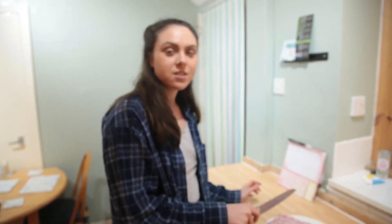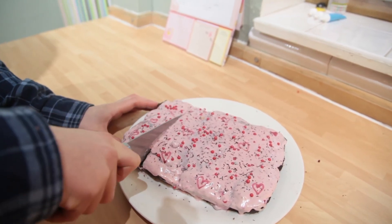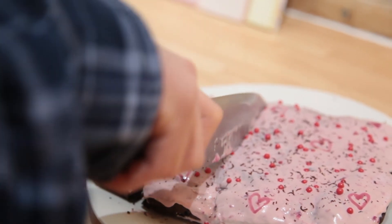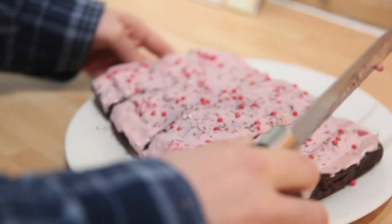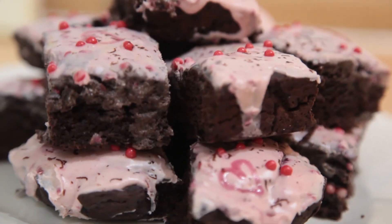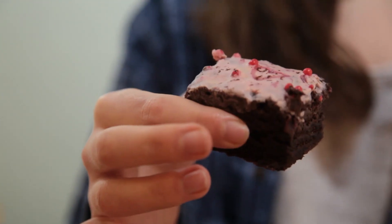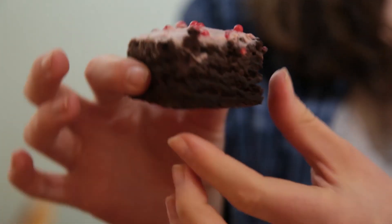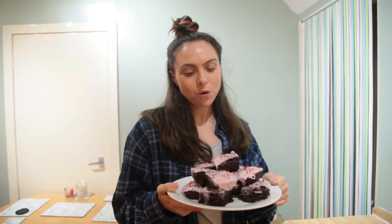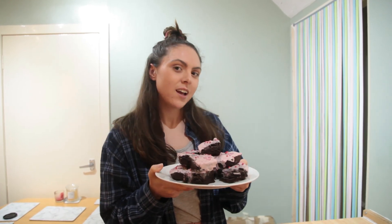Our brownie is decorated, so now we're just going to cut it into slices. And that's us finished making our vegan brownies for Valentine's Day! Thank you for watching. If you like these kinds of videos, make sure to like and comment down below what your favourite vegan treats are. Subscribe to this channel to see more like this. Thanks for watching — bye!